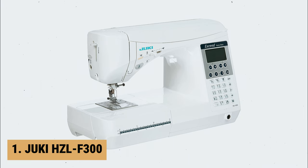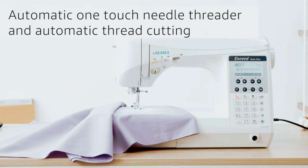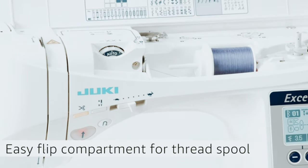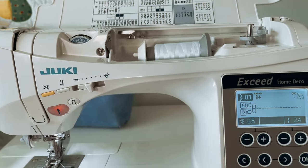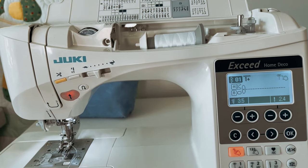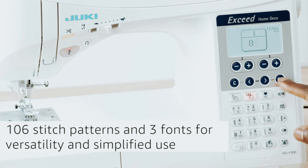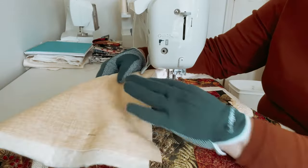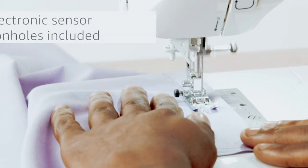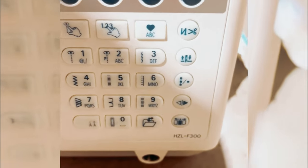And finally, the number 1 on our list is the Juki HZL-F300. The Juki HZL-F300 Sewing and Quilting Machine is a top-notch option for anyone looking to tackle a variety of projects. This full-size, exceed-series machine is specifically designed for sewing and quilting, making it a versatile addition to any craft room. With 106 stitch patterns and 3 fonts to choose from, this machine offers unparalleled versatility and creativity. It even includes 16 automatic electronic-sensor-controlled buttonholes, making button sewing a breeze.